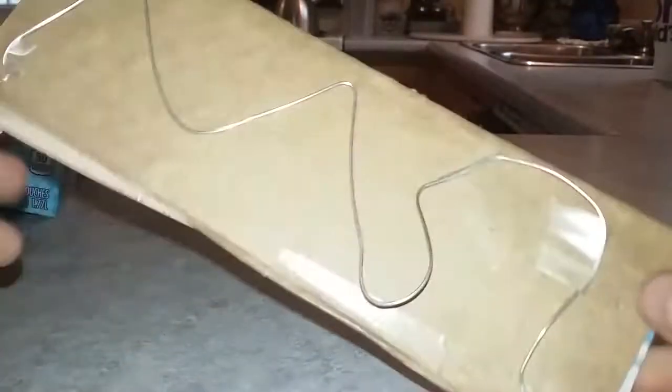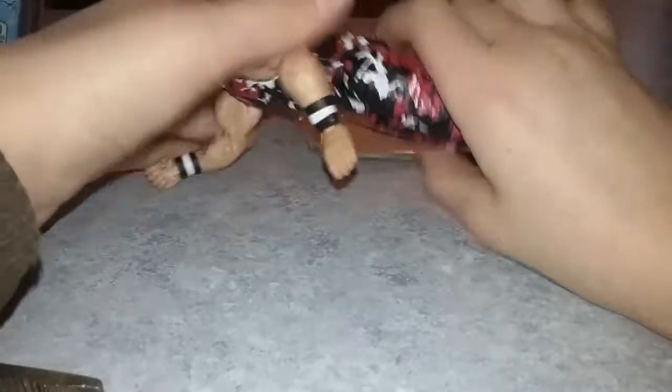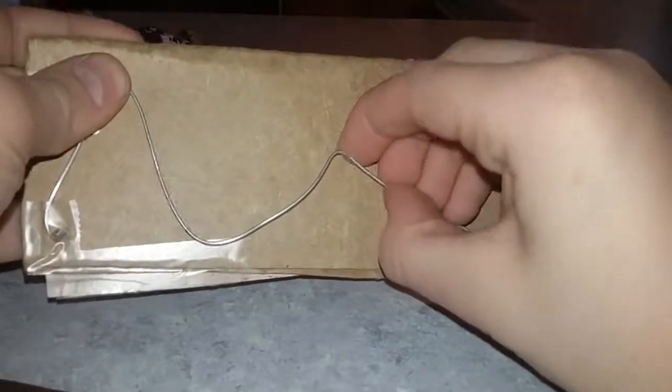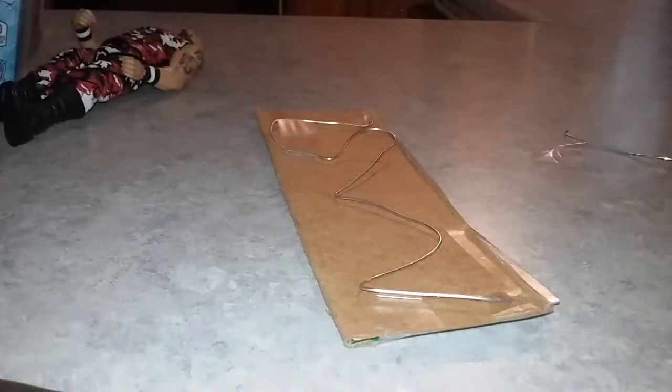Once you've completed taping it shut, that is basically it — that's pretty much the entire thing. Your guy falls down on the barbed wire platform, and you can use this for stop motion movies. It may not look exactly like barbed wire, but it's as close as I could see it as. You can sort of mess around with it too as it's on. So that is it — I'll see you guys in the next video. Goodbye!